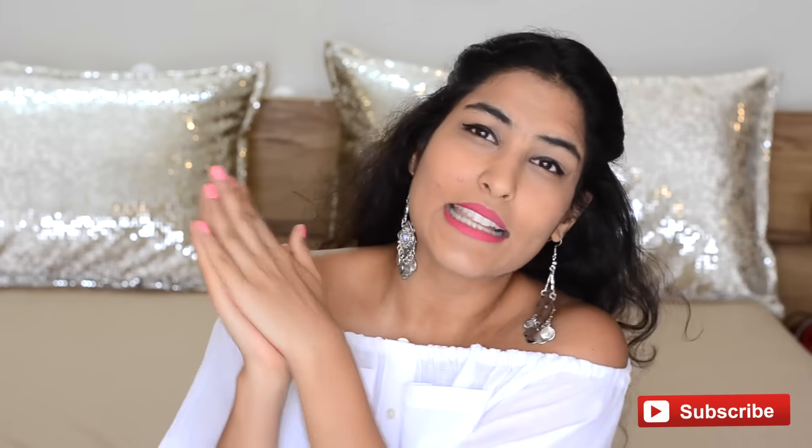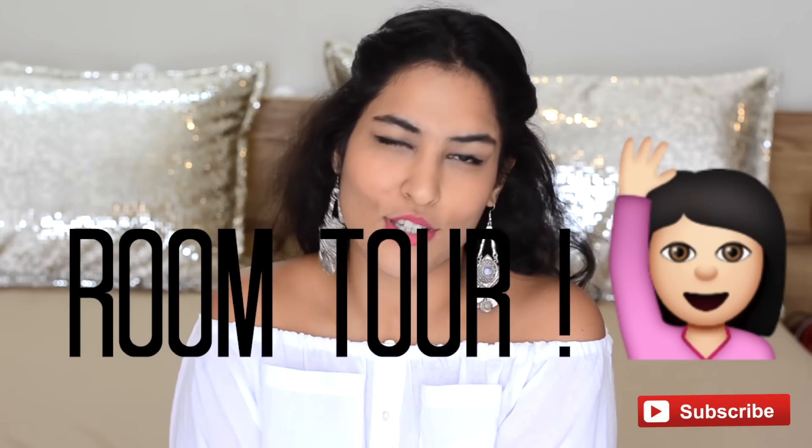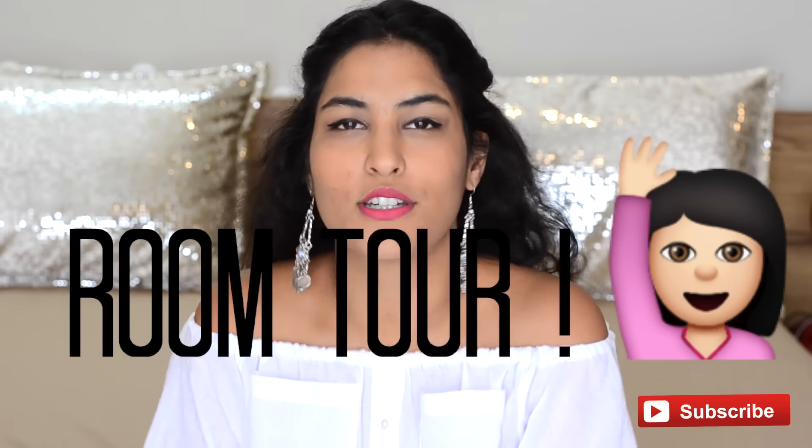Happy Friendship's Day once again. I hope you guys have a lot of fun with your friends today. Just give them hugs and kisses and let them know that you love them. Also, I am in a new room if you guys were wondering — the entire setting and backdrop has changed. Yes, my room got renovated. I have shifted to a new room. If you guys would want to see a room tour, I will be happy to film it for you. You just have to tell me.